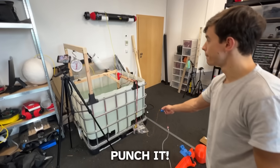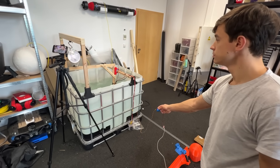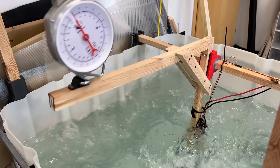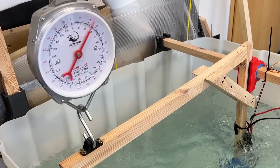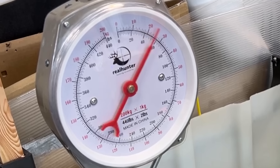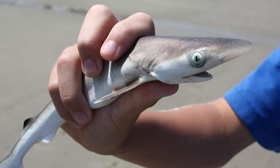Two, one, punch it. Before it broke, we unfortunately achieved only about 25 kilograms. With that we won't even escape from a baby shark. This one is not good enough.